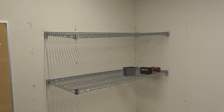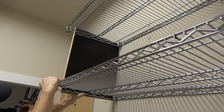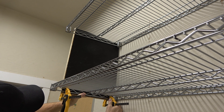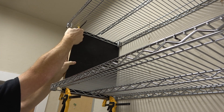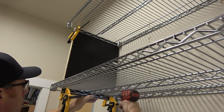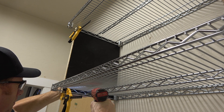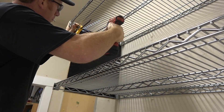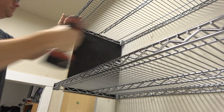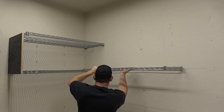Now that the two shelves are installed it's time to put the end panel on. I usually use clamps to align the bottom of the panel with the bottom of the lower shelf, and then I use clamps for the upper shelf also after I get that pushed back against the wall. I'm using the same screws for the install against the panel, though I usually use a shorter screw so it doesn't come out the side of the panel. The interesting thing about this install is that the panels don't need to be fastened to the wall at all — they do their job just by being fastened to the metal shelves themselves.